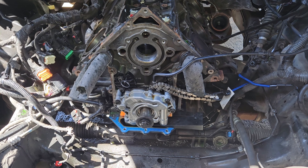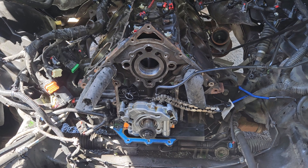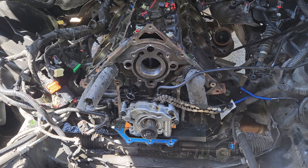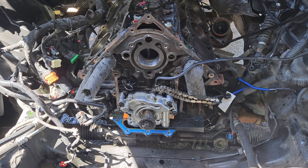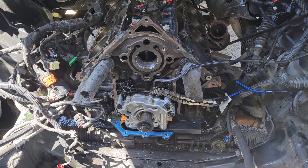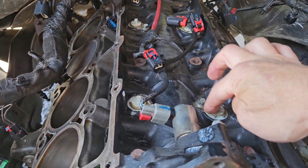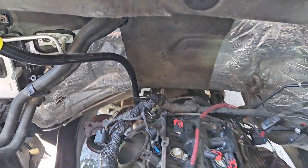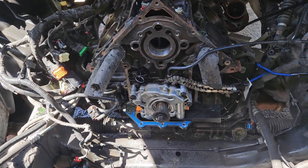I basically put three different Melling camshafts — nothing wrong with those Melling camshafts — and three sets of lifters from O'Reilly's. The brand is called Encore, E-N-C-O-R-E. I put three sets of those lifters in here and all four cylinders tick. If I send power to the solenoids through that big plug I'm pointing at and ground it at idle, it would deactivate those four cylinders at idle and the noise would go completely away.